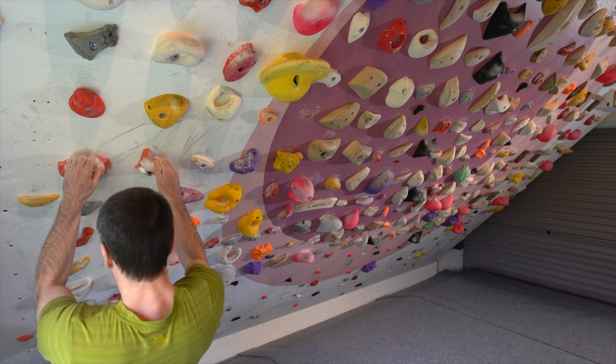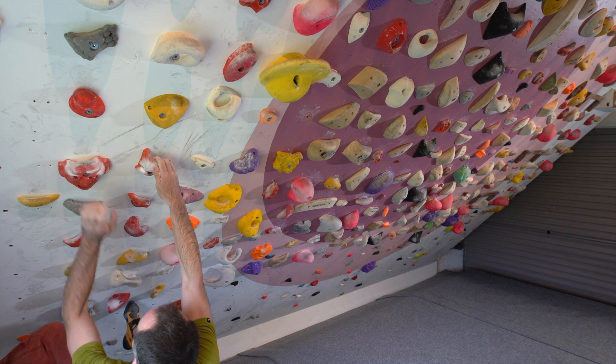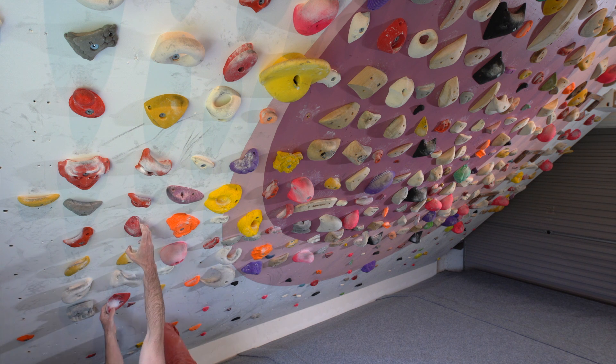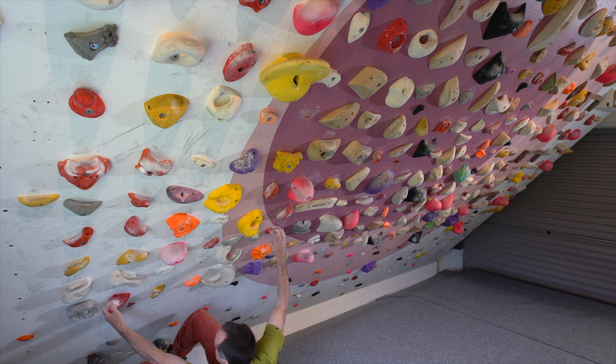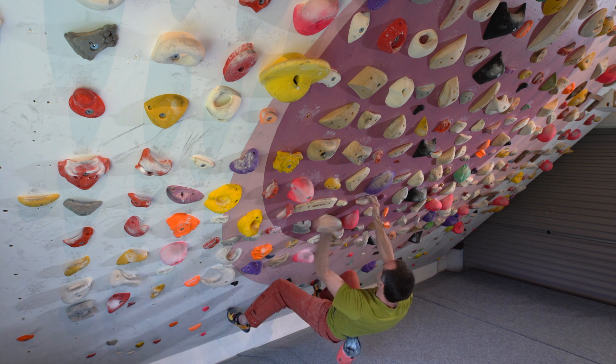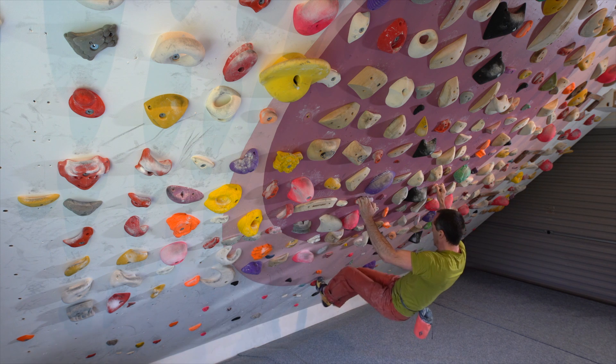I did a few reps of a 7c circuit and basically did a power endurance sort of session, and that seemed to go okay. However, I still felt really weak just trying to hang off the fingerboard — there was no way I could actually hang on the bad arm and I still felt way too tentative for that.